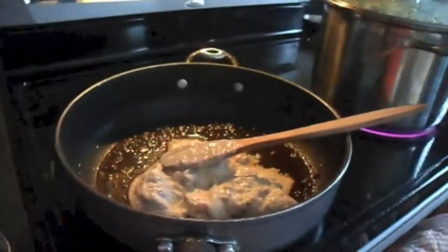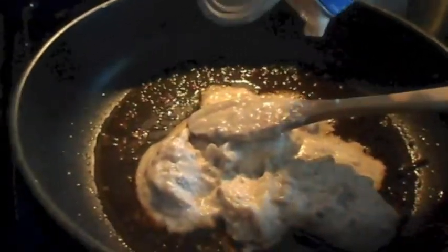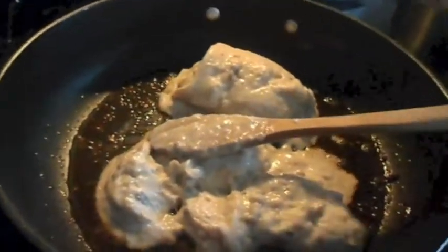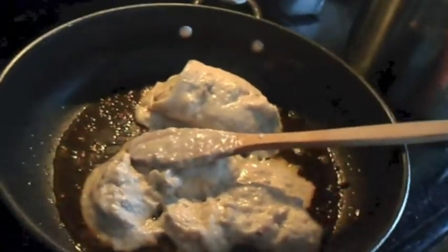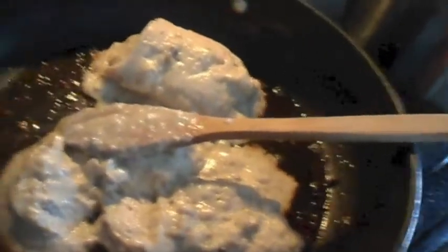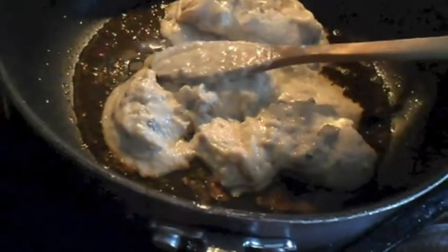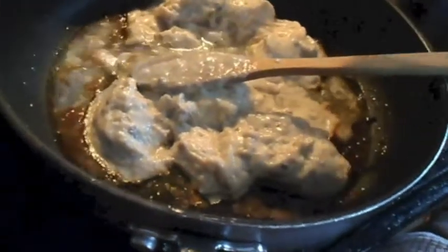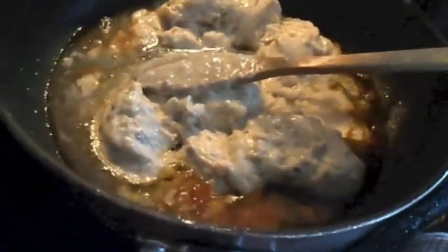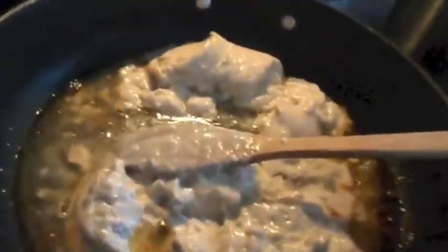I take out some of the extra fat from the frying pan, then add two cans of cream of mushroom soup to the pan and stir that together. I add about half a cup of water, give or take, depending on how much gravy I want, and stir it all together until it starts to bubble and is fully combined.